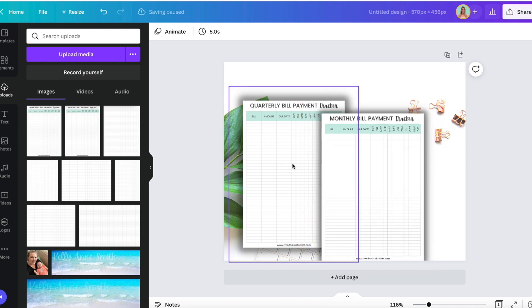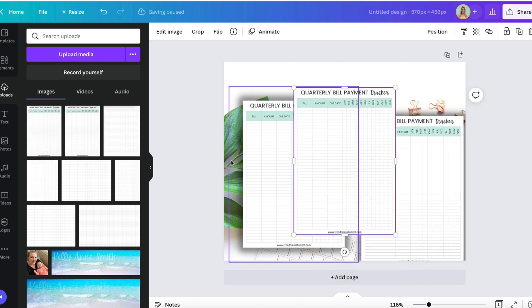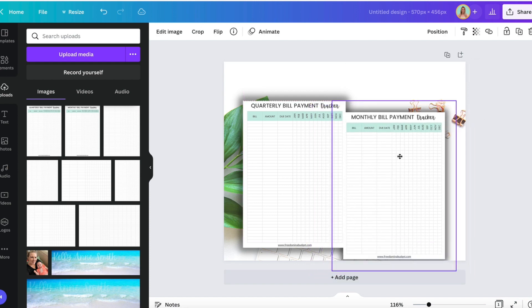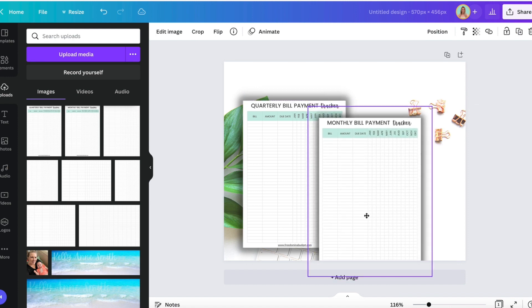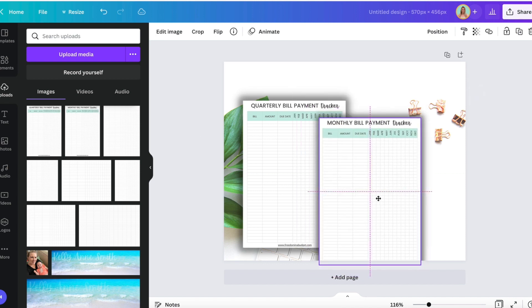Now sometimes when we do that it kind of distorts it — and as you can see, it totally distorted it. So what I do for this is I will just place another one right on top, and that way you still get the glow from behind but you have a clear image. Then I can position this forward so it is on top.